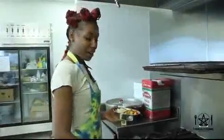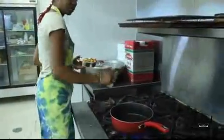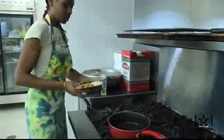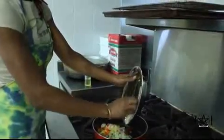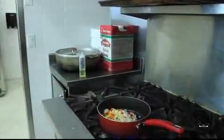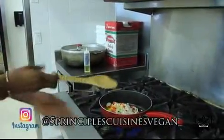We're going to turn our pan on to medium to high heat and add a considerable amount of oil, then add our onions, bell peppers, and hot pepper. Give that a stir — make sure the oil is hot before you add your food to the pot.